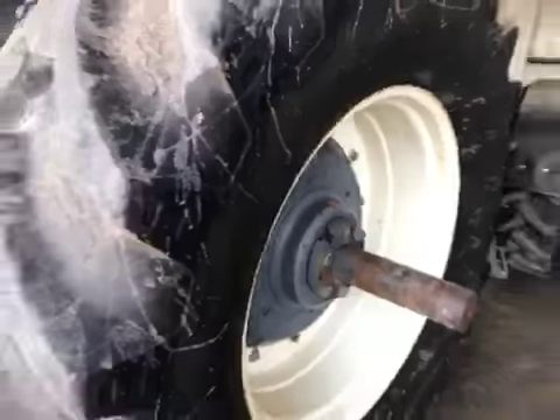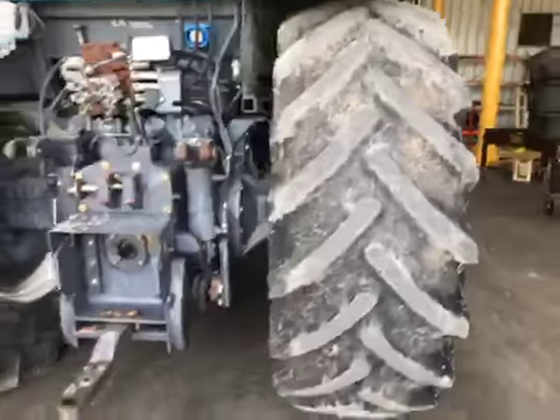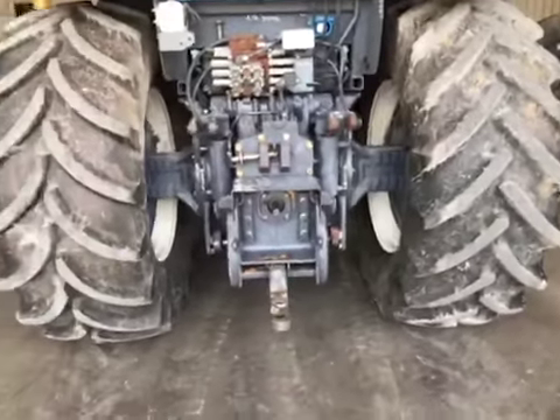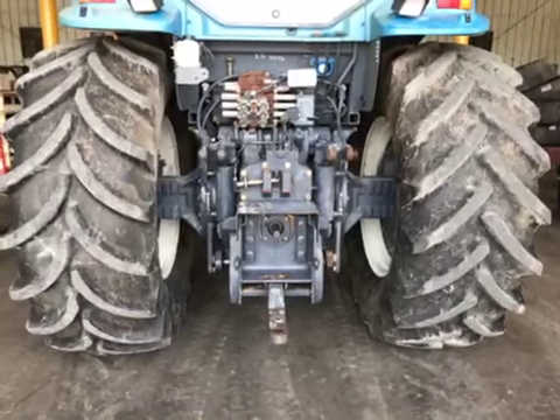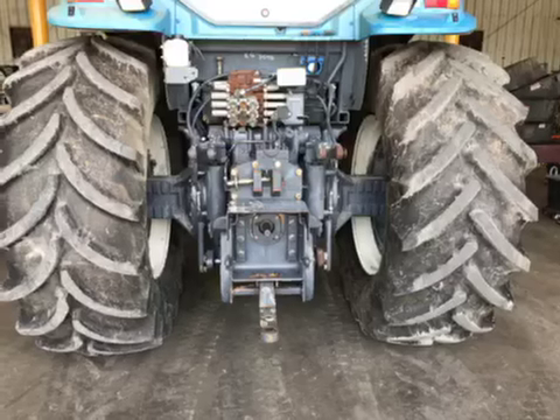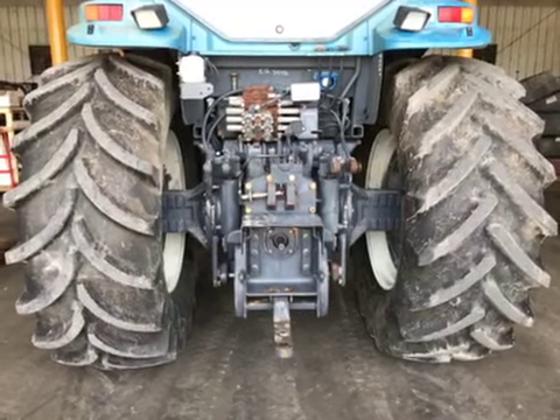If you're looking to add some flotation, this would be a perfect setup. These wheels will actually fit — the front and the rear wheels will fit the Genesis, the Magnums, and some of the John Deere. If we can help you out, let us know. Thank you.